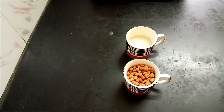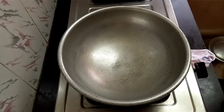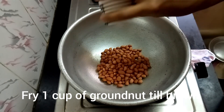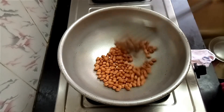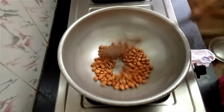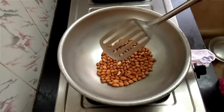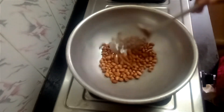We are going to fry this. Let's fry it until it turns dark.